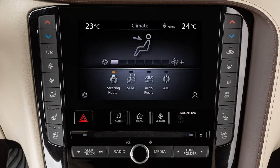The indicator light will appear on the screen and the heated steering wheel will activate. It will automatically turn off after a period of time.